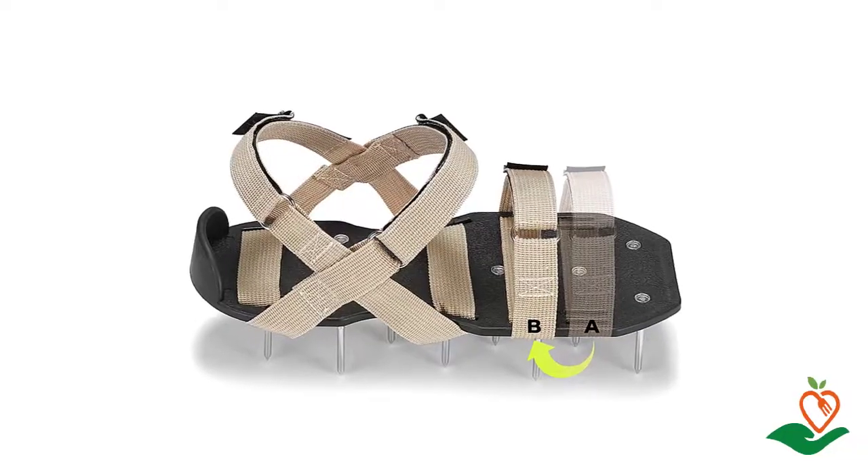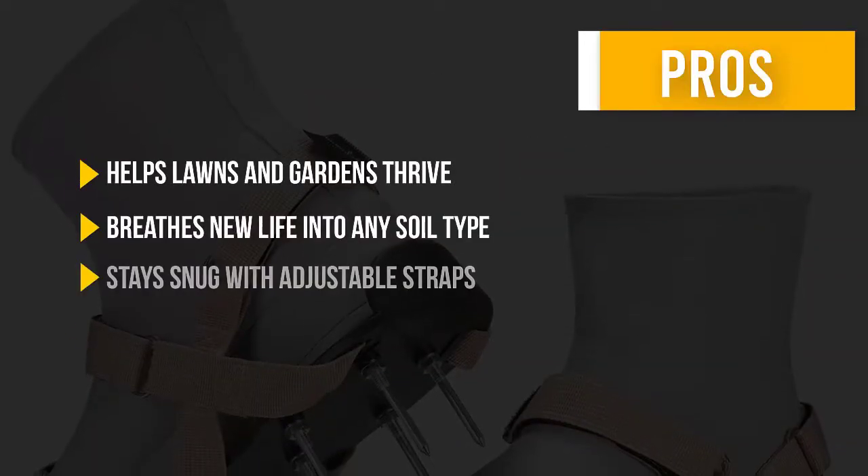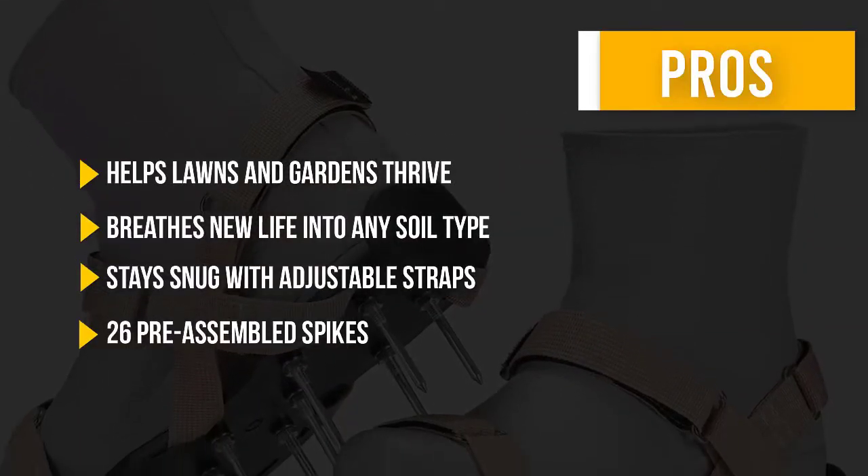So why wait — get your lawn or garden on the path to success with Plantnomics today. Here are some pros and cons to help you choose the right product.